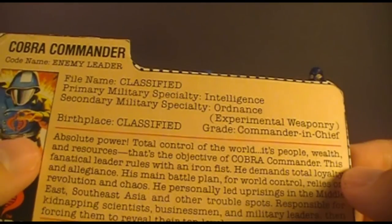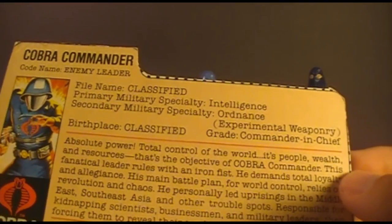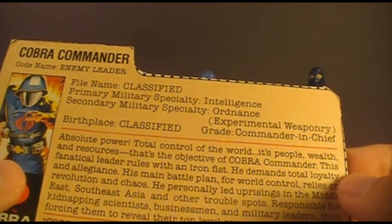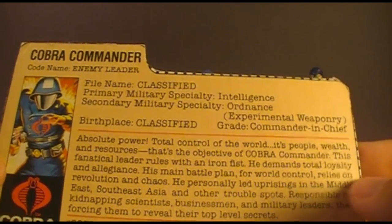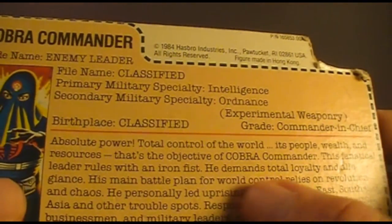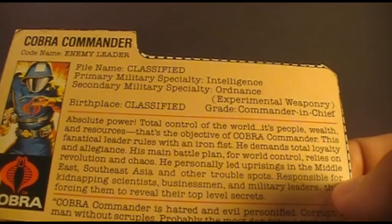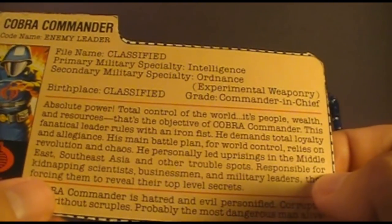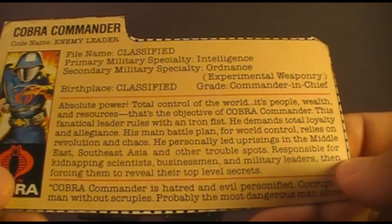The file card says: Absolute power, total control of the world, its people, wealth, and resources — that's the objective of Cobra Commander. This fanatical leader rules with an iron fist. He demands total loyalty and allegiance. His main battle plan for world control relies on revolution and chaos. He personally led uprisings in the Middle East, Southeast Asia, and other trouble spots, responsible for kidnapping scientists, businessmen, and military leaders, then forcing them to reveal their top-level secrets.